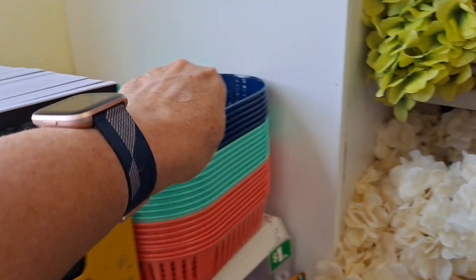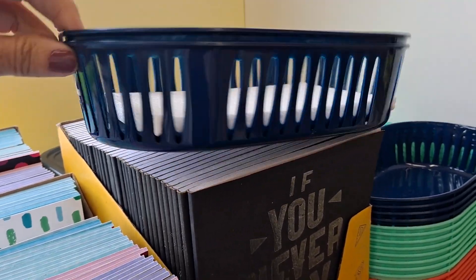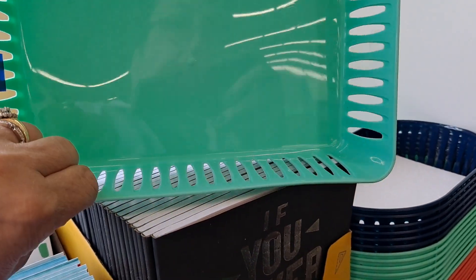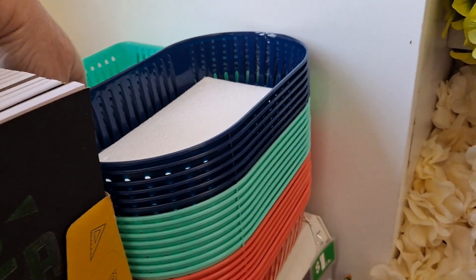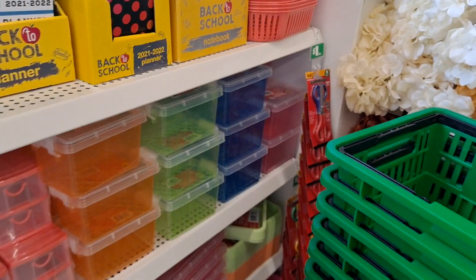So I didn't see these — two for a dollar, in the rounded. And it looks like they also have them in the rectangular. This is good for bathroom organization, pantry organization, not just for school.